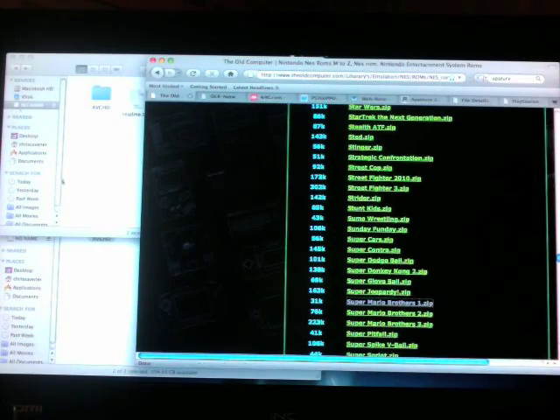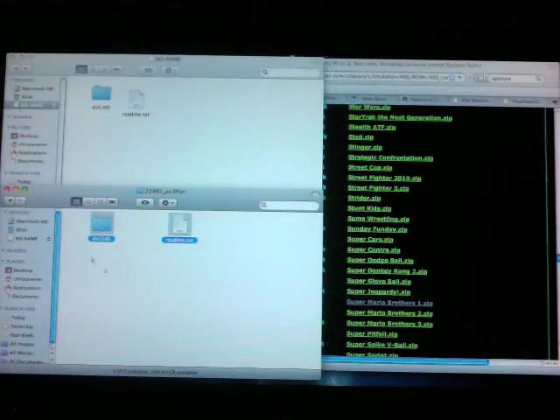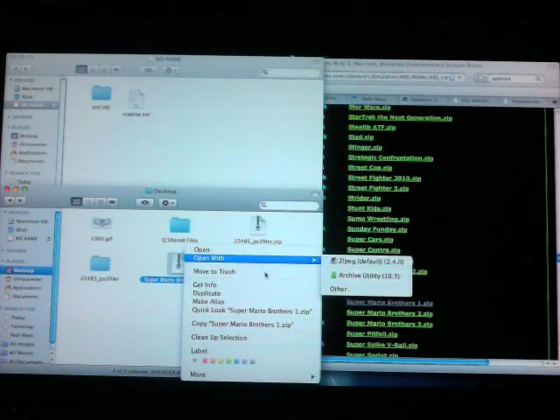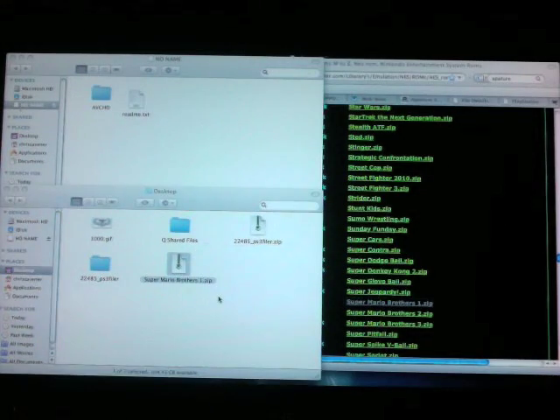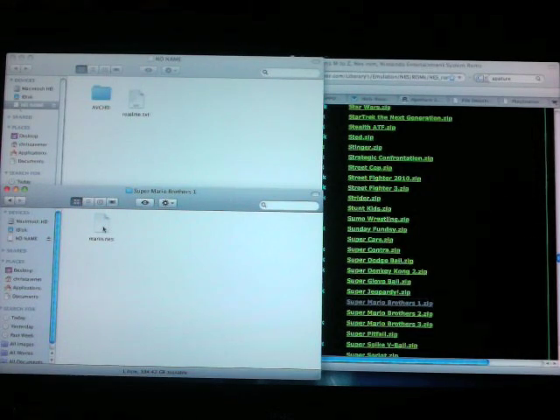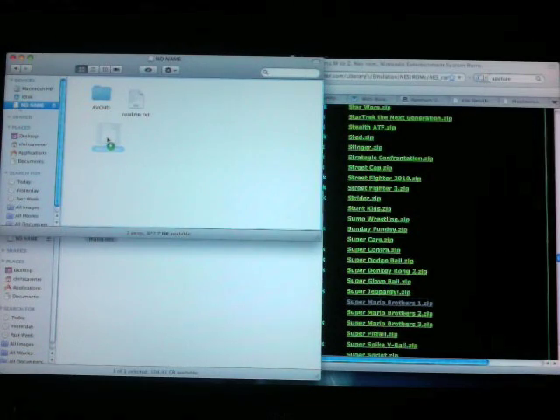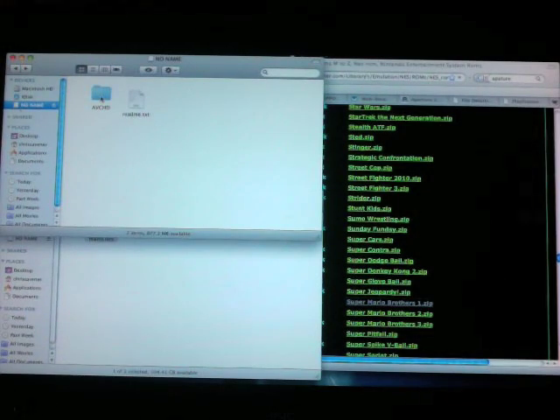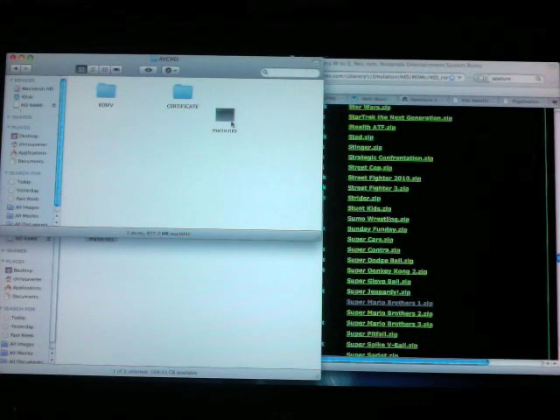It asks you to save it, so click OK and it saves to your desktop. Go back to your desktop — there's Super Mario Bros 1.zip. Extract that as well, just open it up. If you're running Windows you can just open the file. You'll see it says Mario.NES. What you're going to want to do is take that Mario.NES file and drag it into the AVCHD folder — just drop it inside that folder. Once you have it like this, you've got your README file, your AVCHD folder, and inside there you've got your emulations — the games you want to play — as well as the folders it comes with.